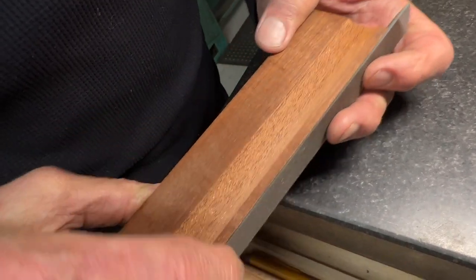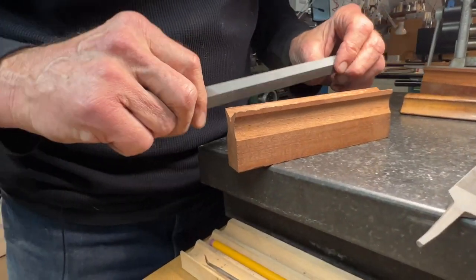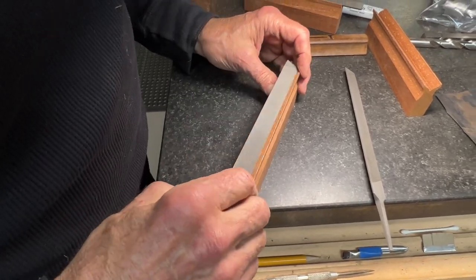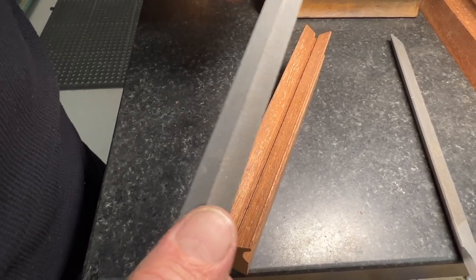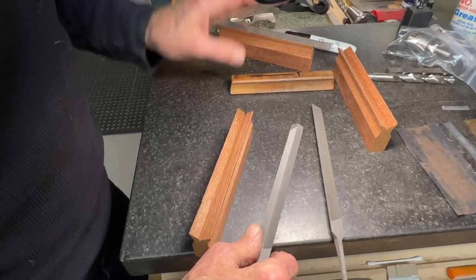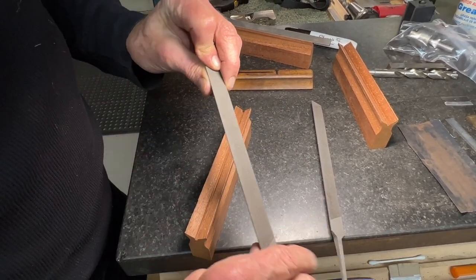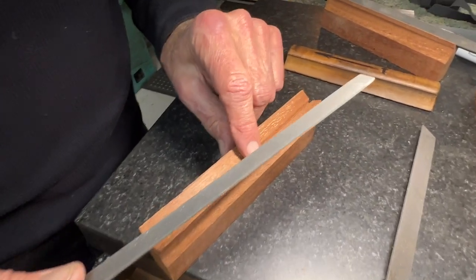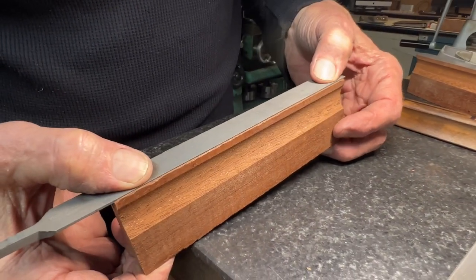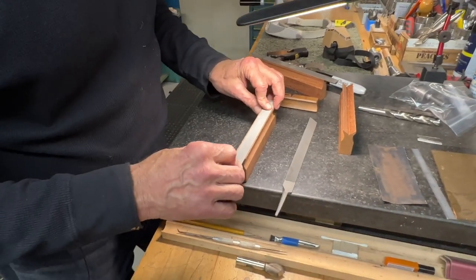We're going to use 5-Minute Epoxy, which is pretty cool stuff. It's a little on the thick side, but if you mix it quickly and get it in there right away, the viscosity is low enough so it'll actually fill up all those little file teeth. For the one we marked as perfect, we'll just glue it in and that'll be enough. The other two, because they're curved the wrong way — they're hollow — need a little persuasion. We can put a little bit of shim material in the center, then when we put it together with the 5-Minute Epoxy, we'll put clamps on the ends and bend the file so that it comes out in the neighborhood of straight.